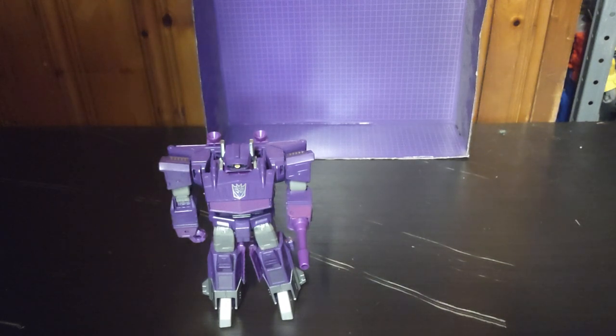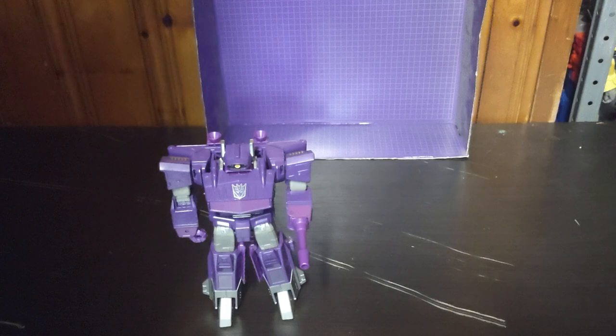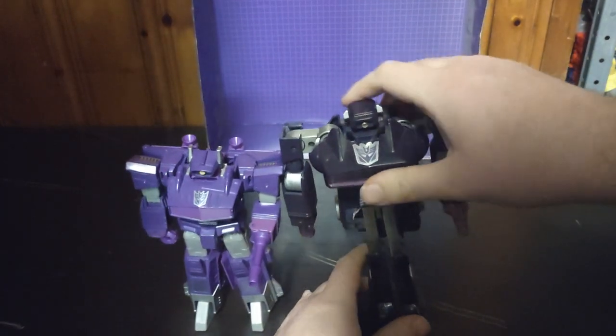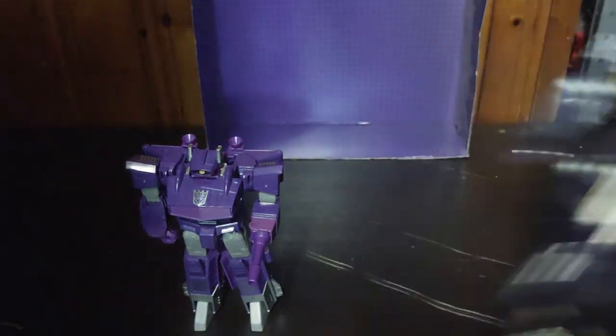Now we're going to get down to some robot mode comparisons. Here we have the Cyber Battalion Shockwave, which is my second Cyber Battalion next to Prowl from 2018 — I've got Prowl's transformation memorized too. Here's Prowl, because they are at the exact same size scale. And of course, Generation 1 Shockwave, because it's precious. I've had this figure for a long time since I got it from the Steel City Con. Altogether, Shockwave be precious. And that's comparison number one.